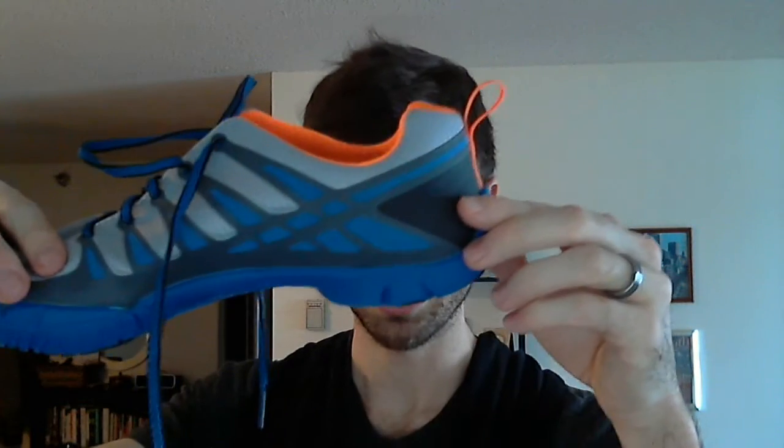It's extremely flexible — this is taking barely any pressure at all to bend it. I also like how they've cut out the arch so there's no arch support underneath, which allows for more elastic recoil from your arch. That's really nice.